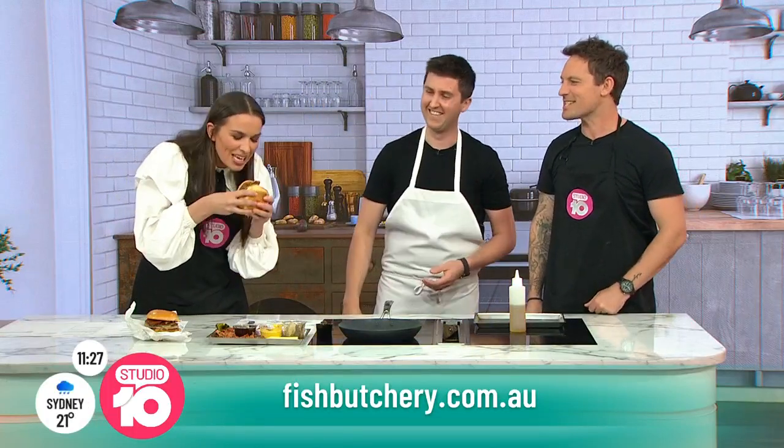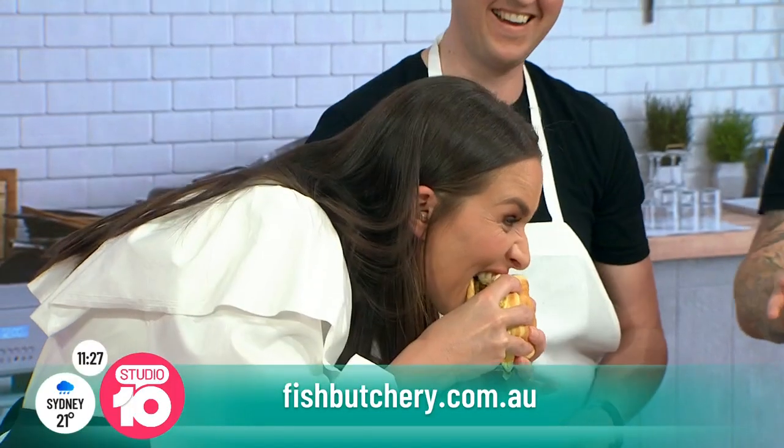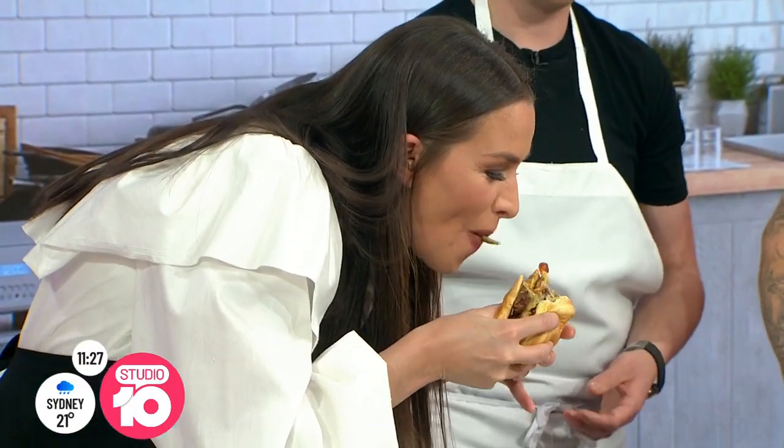If you want to have a taste of Josh's incredible creations, check out Charcoal Fish, or head to the fish butchery to have a crack at making it yourself. Josh, thanks so much for joining us today. Thank you. She's going in — the pick of the sea. I'm definitely going to taste it. Really good. Better than spag bol.